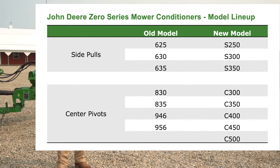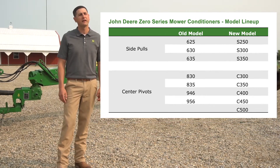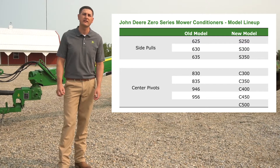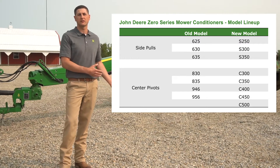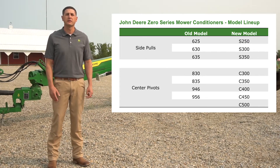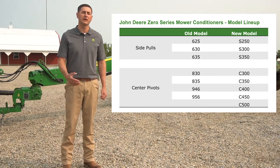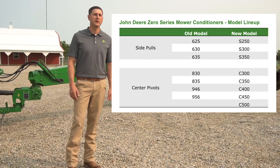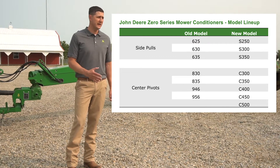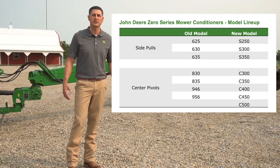You'll also notice on the chart that we've added a new size to the mix. The C500 comes in at an overall width of 5 meters, giving us 10% more productivity compared to our previous largest model, the 956. This offers producers more productivity to get the job done faster. The C500 was built off of our successful 500R platform — you may be familiar with that on our self-propelled windrower units. It uses the same overshot cross auger system to feed crop from the sides to the middle of the machine for conditioning.